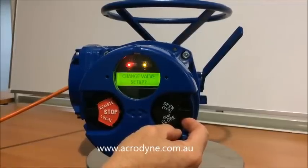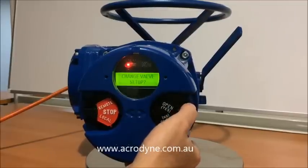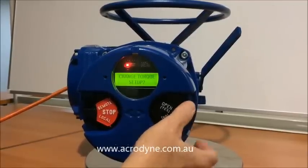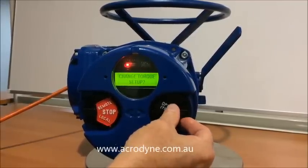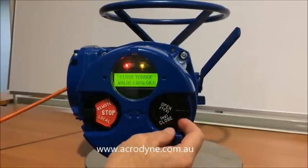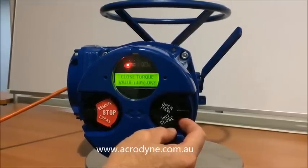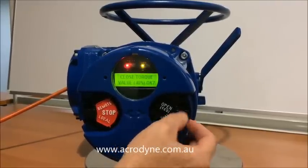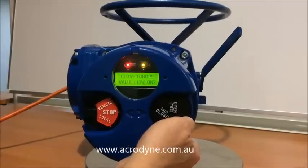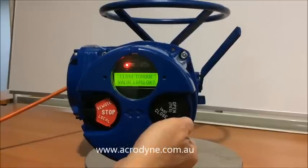The next thing we need to do is change the torque value. So we'll say no to change the valve settings and yes to change the torque settings. Now the default torque is 40%, that's factory. We can change this by scrolling it around to the desired value.